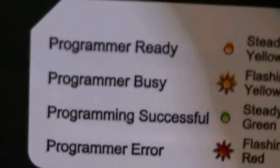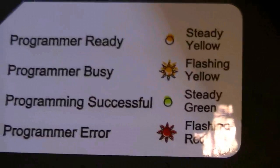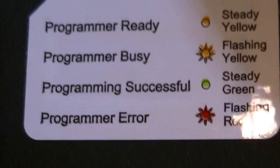All you have to do is push the button. You plug this in twice — once is a reset. Programmer ready. Programmer busy — it's busy right now and it's upgrading. Programming successful. And if you've got a programmer error, if there's a problem with a port or anything like that, you've got notification.